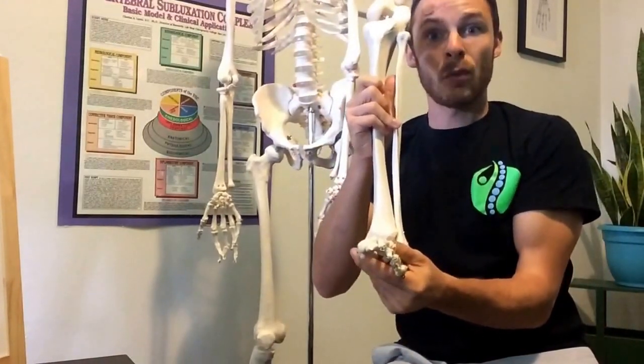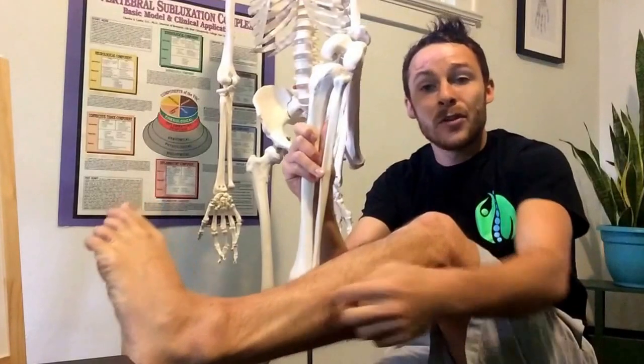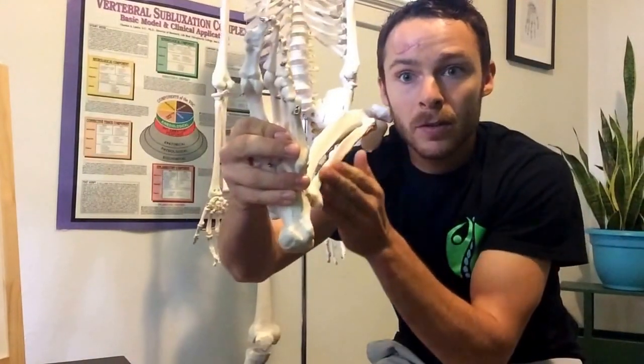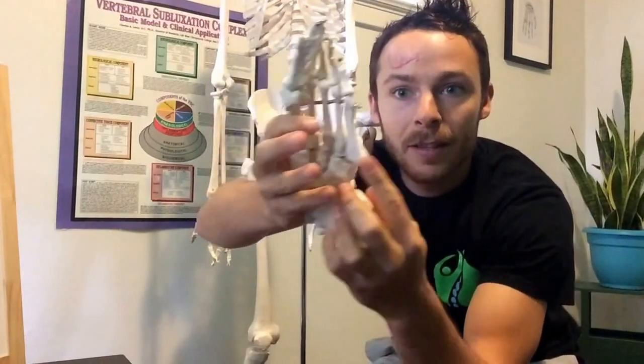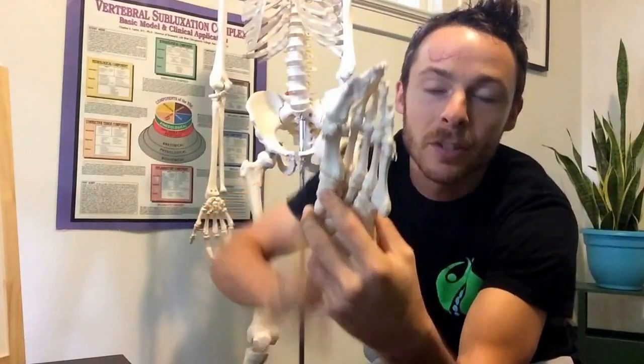The most common way to roll your ankle is to roll it inwards — when we invert our ankle like that, all these muscles get strained. The peroneus longus and brevis are the ones we're talking about. They come from the outside of your leg and run all the way down — one attaches at the bottom of your pinky toe and the other wraps underneath to attach at the bottom of your big toe.